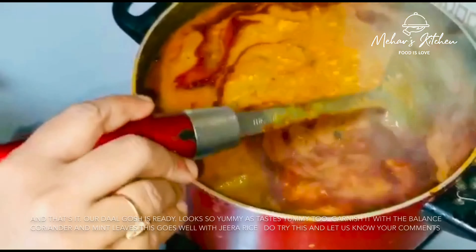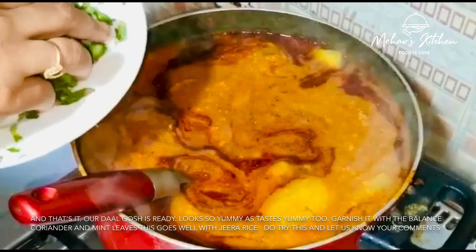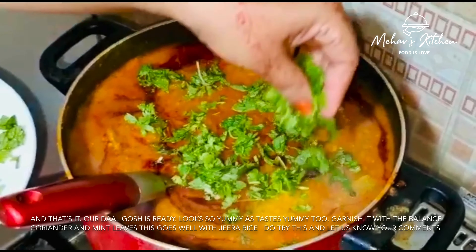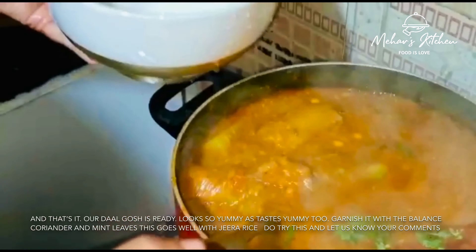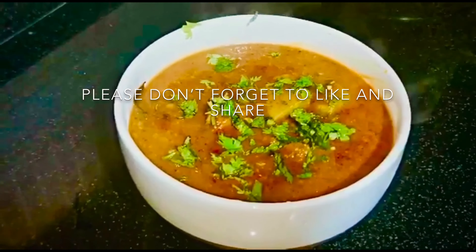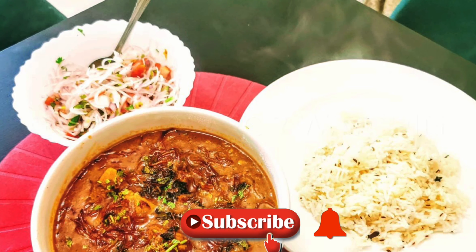Now the dal is ready. Look how good it looks! We will garnish it with dhania and pudina and serve it with jeera rice. It looks very tasty. Please share your thoughts in the comments box. If you liked our recipe, please give us a like, subscribe to our channel, and share our recipe. Thank you for watching.